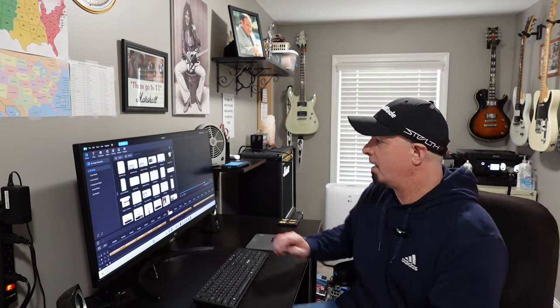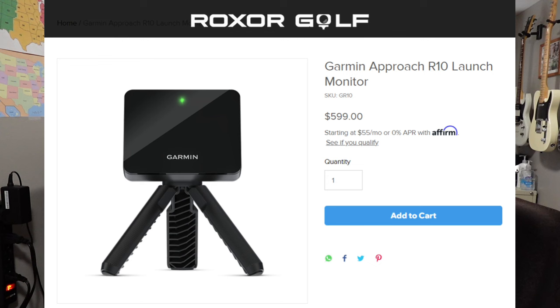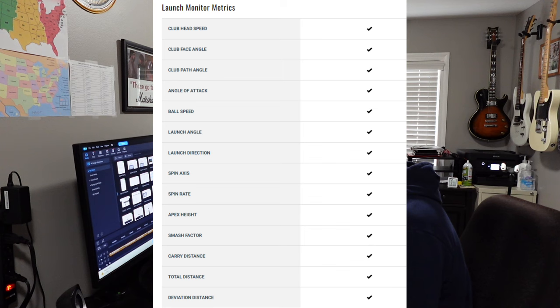Let's move on to the non-supported launch monitor category. These launch monitors can be connected through the GS Pro OpenAPI interface using a third-party connector. The first one is the Garmin R10, which can typically be purchased for $499 to $599. There is no subscription required for any of its metrics.